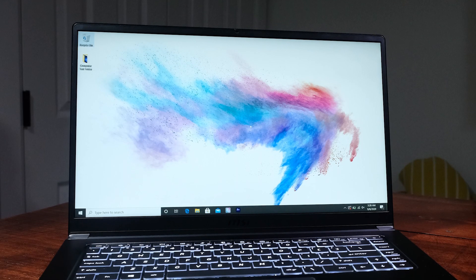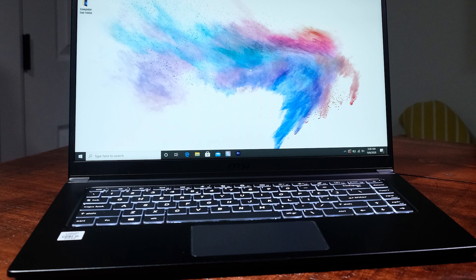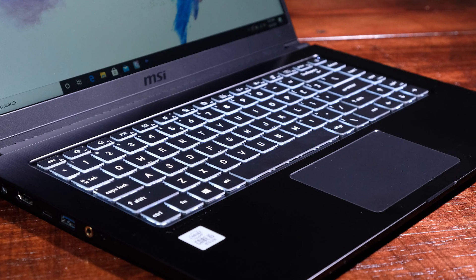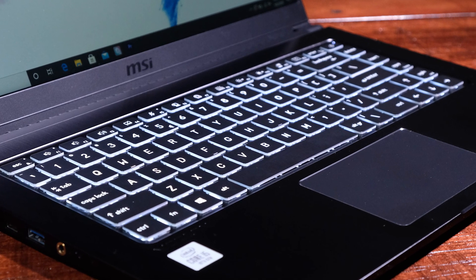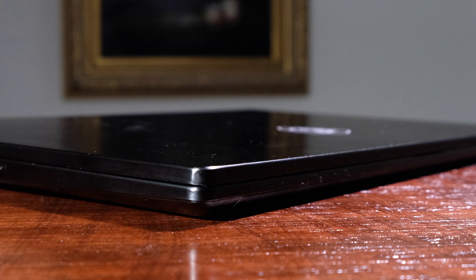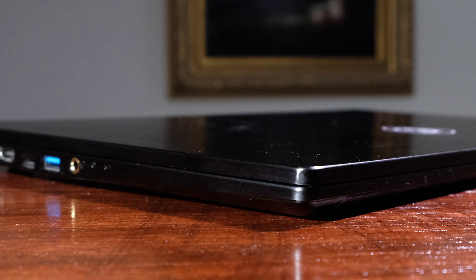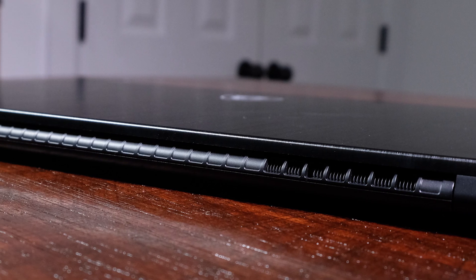Diving right into the build quality of this laptop, as I pull the MSI Modern 15 out of the box, I'm greeted by an all-aluminum top cover, keyboard deck, side panels, and plastic bottom cover, making this laptop not only durable but also thin and light. Weighing in at just 3.52 pounds at barely over half an inch thick at 0.62 inches, I'm quite impressed by the portability of this laptop.